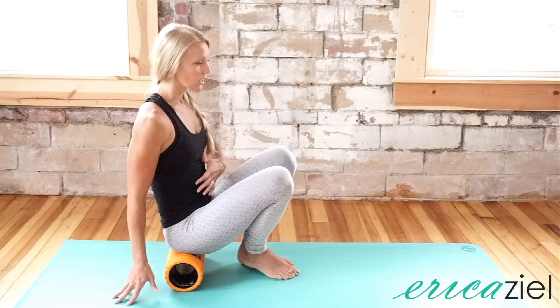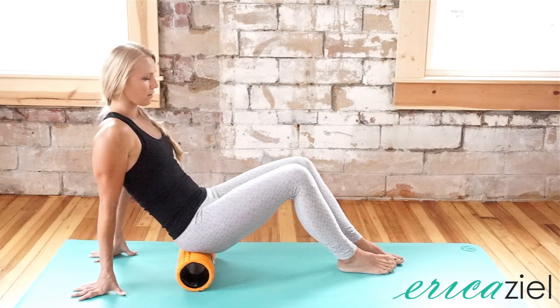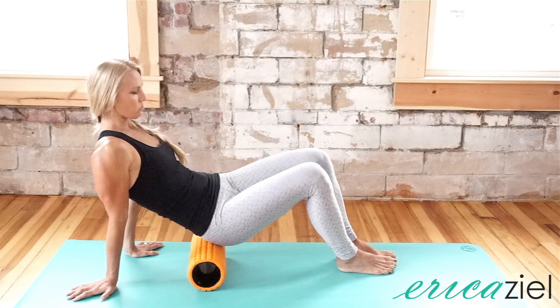I'm going to sit on your foam roller, zip up, turn your core on. I want you to walk out and then just roll to your right hip.